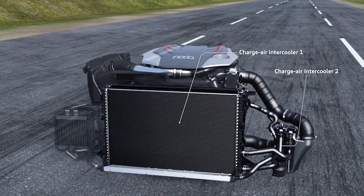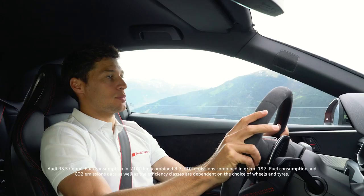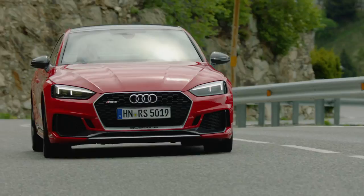The RS5 Coupé has an 8-speed Subtronic with optimized shift time. You guys are going to love it.